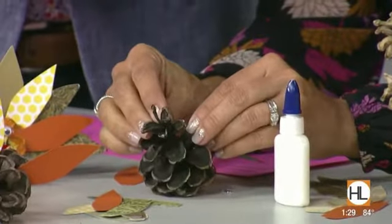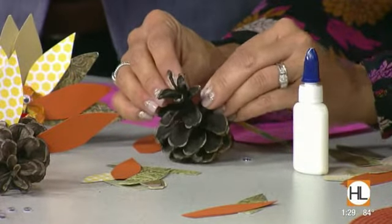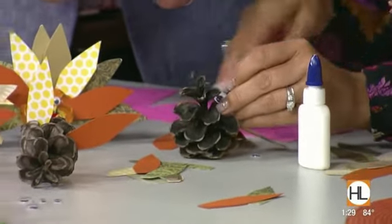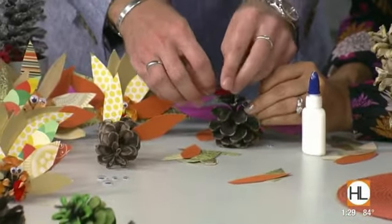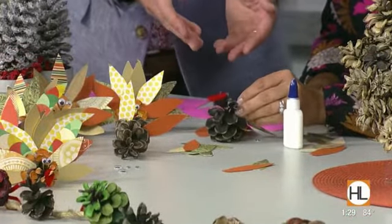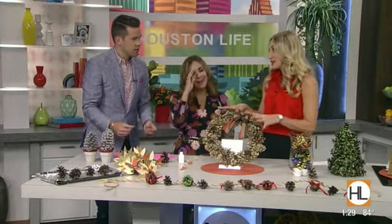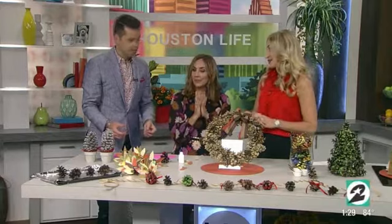We can't forget about the little red thing on turkeys — I just call it the gobble gobble. Bend a twist tie in half and wrap it around the nose like a little pipe cleaner. So cute! You could also make a Rudolph the Red-Nosed Reindeer — lots of little creatures for all of your holiday decorations.